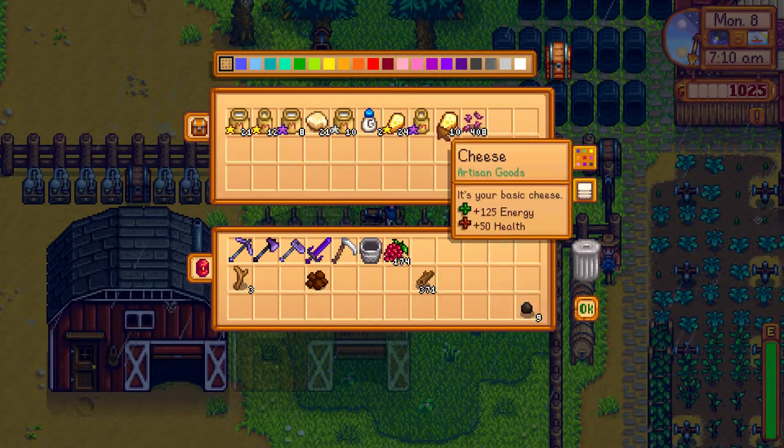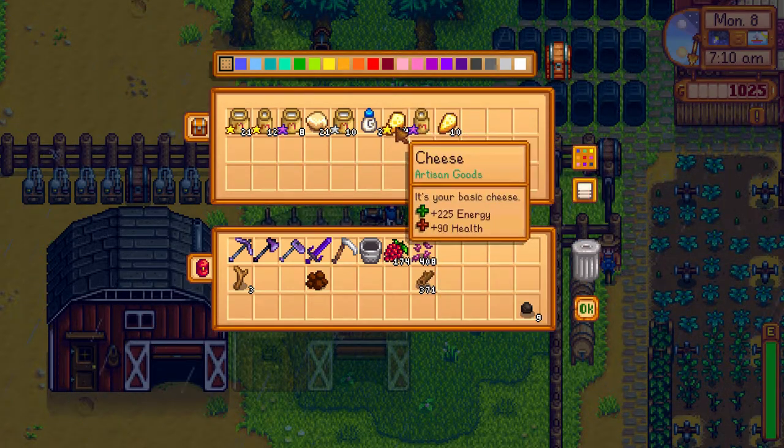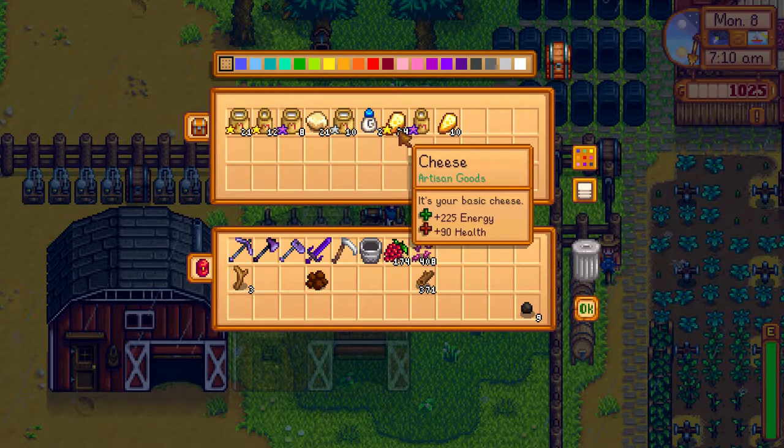So if you want to get a golden star cheese, you need to put large milk into the cheese press. It doesn't matter what the quality level of the milk is, just if it's milk or large milk.